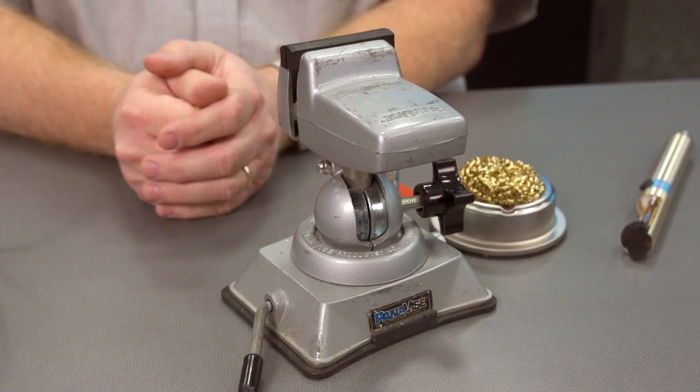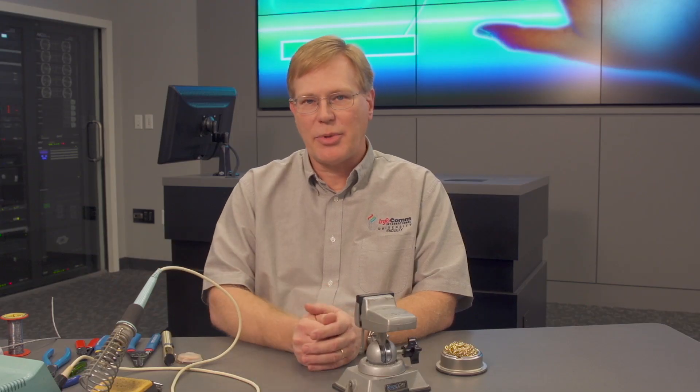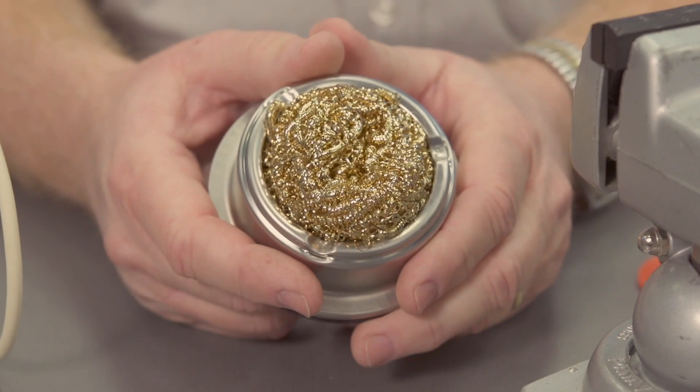Now, a couple of things that you'll need to solder. You'll need something to hold your work — I've got a little vise here, but there are also little jigs and clips and things you can use. You also need something to clean off your iron. My soldering station here has a sponge that I can clean the tip off with, or you can use one of these little metallic curl things to clean off the tips as well.